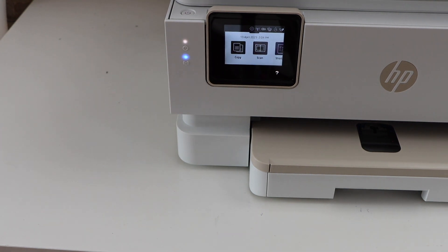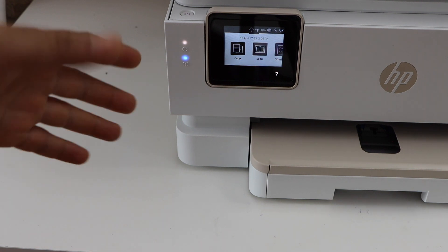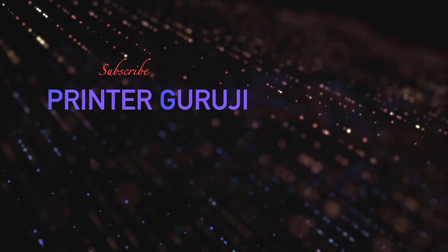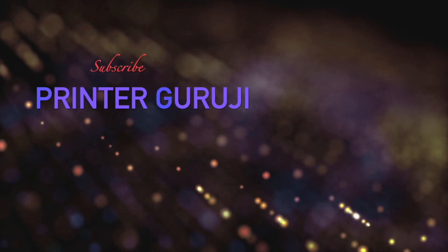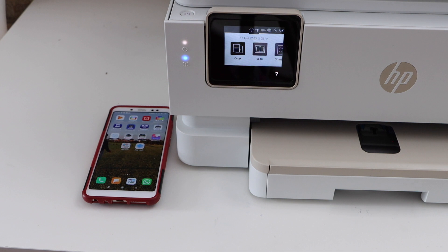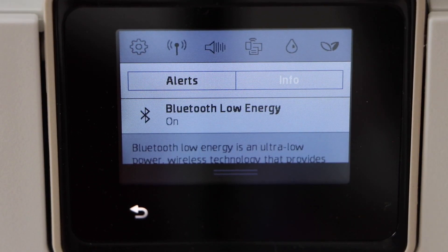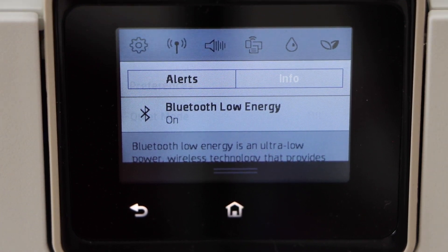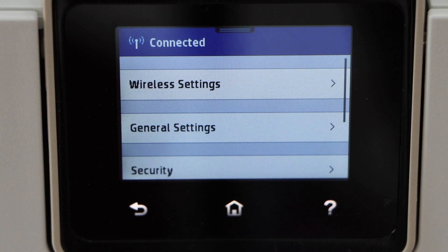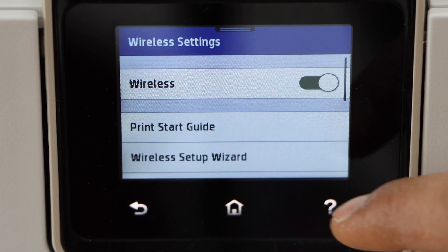In this video I'm going to show you how to set up your HP Envy Inspire 7255e printer using a smartphone. First, we will connect this printer with the Wi-Fi network. Go to the printer panel, scroll down the top bar and click on the setting icon, select Network Setup, then Wireless Settings, and then Wireless Setup Wizard.